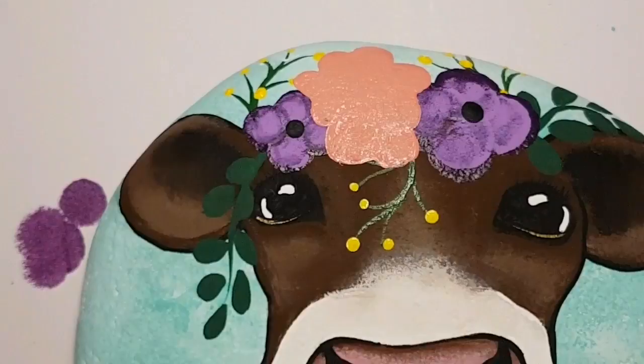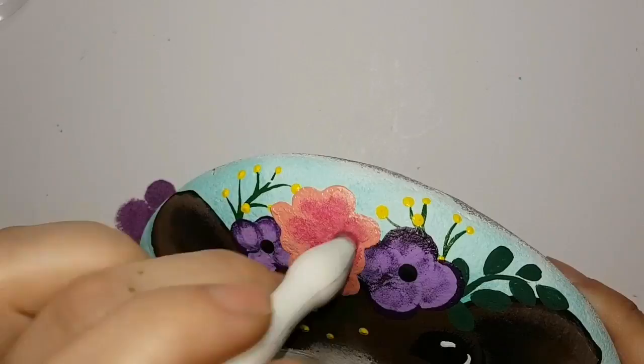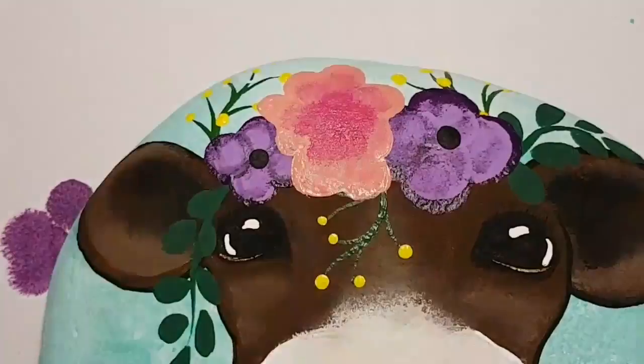Once it's all drawn in with my fine lining brush I then take a sponge and dab it on because I get the best coverage when I use a sponge. I did use two coats of that fire coral color. Now I'm going in with a little bit of magenta — just a small amount — darkening the inner part of that fire coral flower.